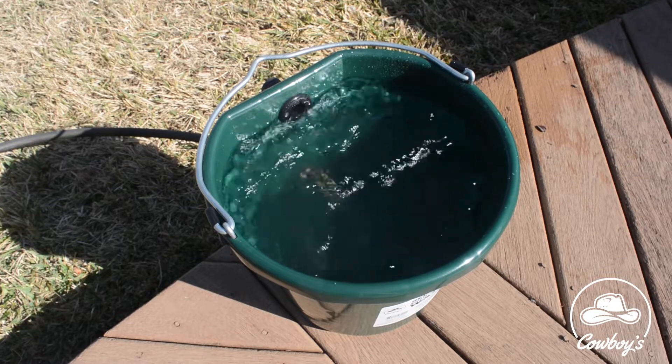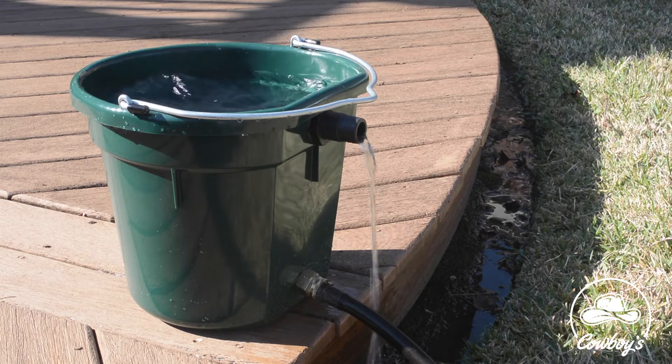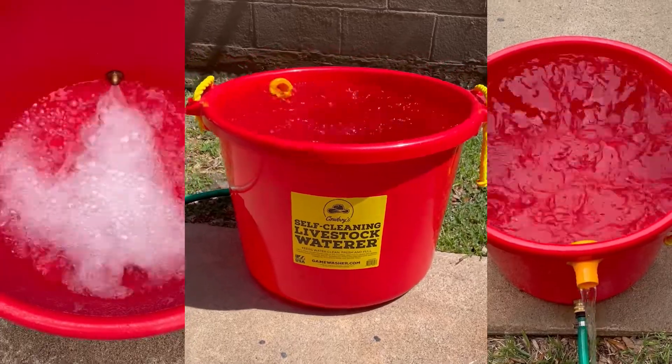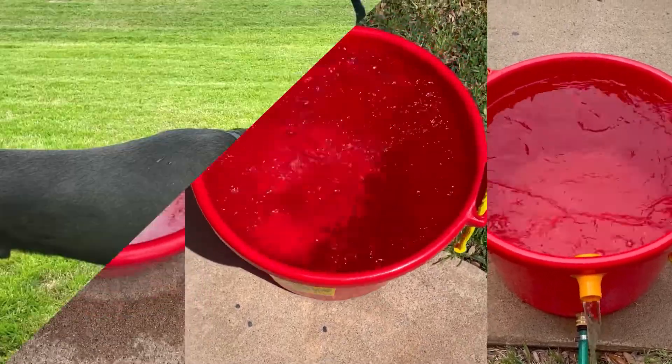As the water rises, it flushes all the debris up off the bottom and it goes out the drain. It's self-cleaning. You connect it to a timer on the side of your house and have it come on once or twice daily so that you can give your pets fresh water as well as clean the bowl on a regular basis.